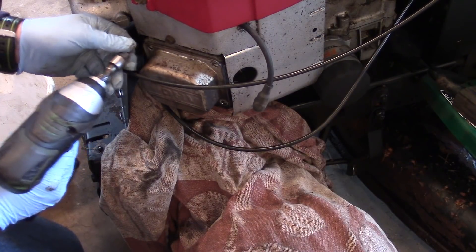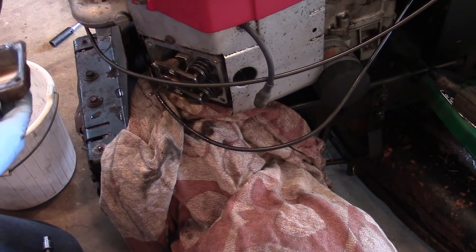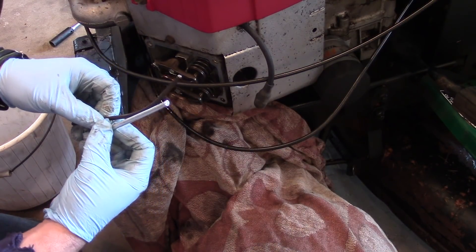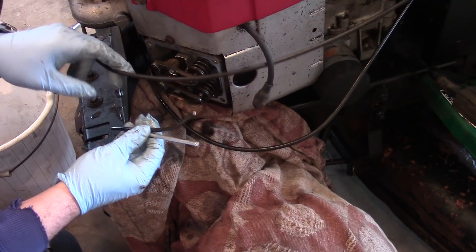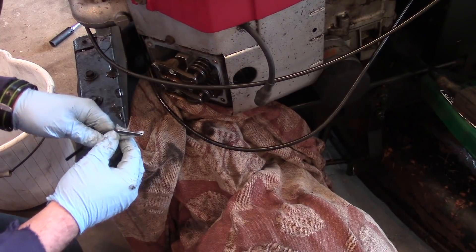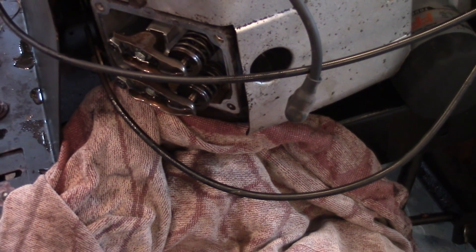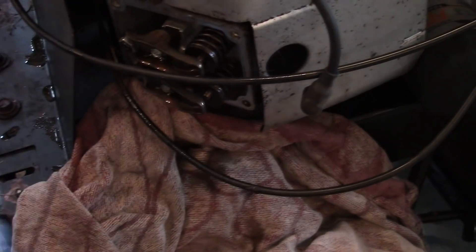We're just finishing pulling off the valve cover, and if we look in here — yep, already see a problem. Here's what's left of the push rod. So we've got to find the rest of that valve. If we take a look at the intake valve you can see that one moves, but the exhaust valve is actually stuck a little bit.